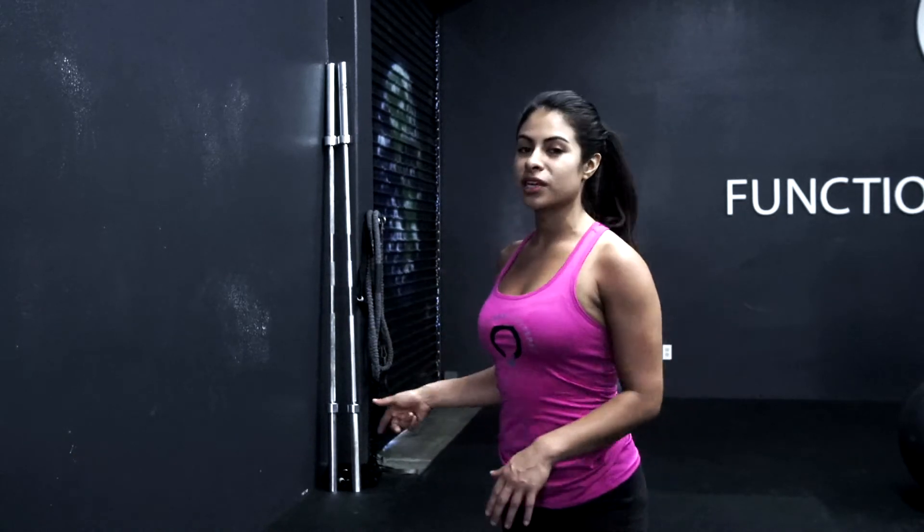Hey guys, this is Kathy Alvarez at Functional Patterns. For today's video, I'm going to be demonstrating a core exercise that is also going to teach you summation of forces and momentum throughout your movement. For this exercise, I'm going to be using a medicine ball.